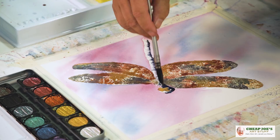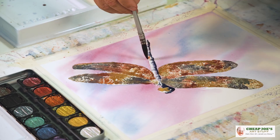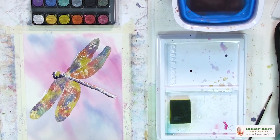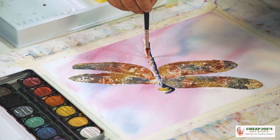Just give it a little sparkle, a little shine here and there with the iridescent paint. Then I'm going to use the Lizard Lick brush here at the fine, fine point and give some little calligraphic strokes, just to give it a little complexity.